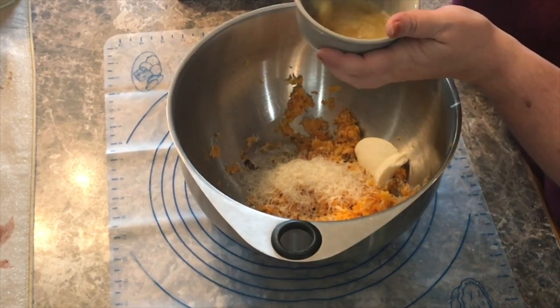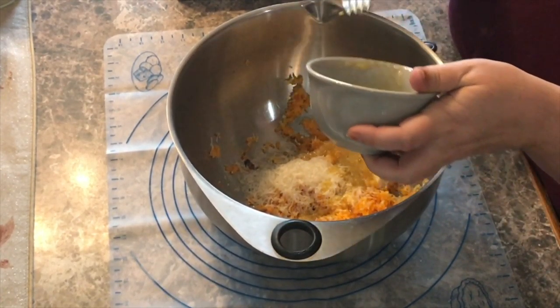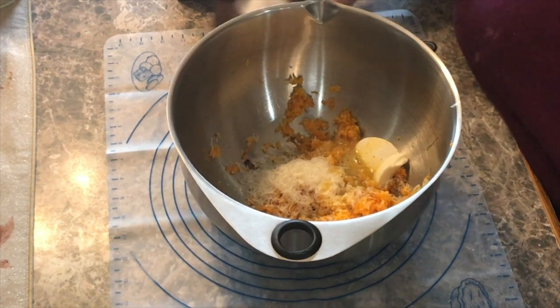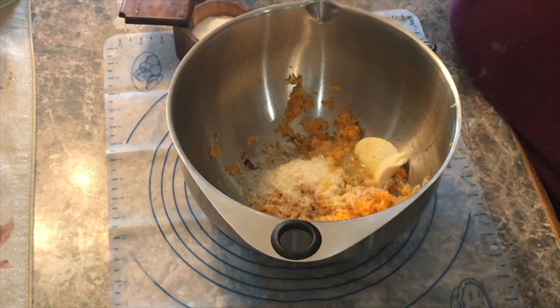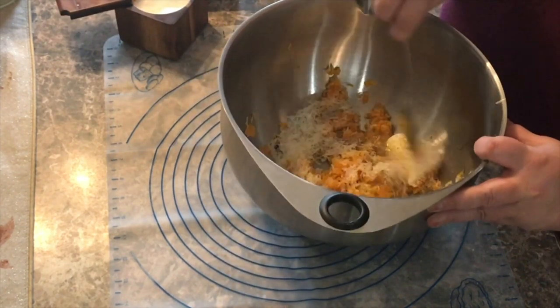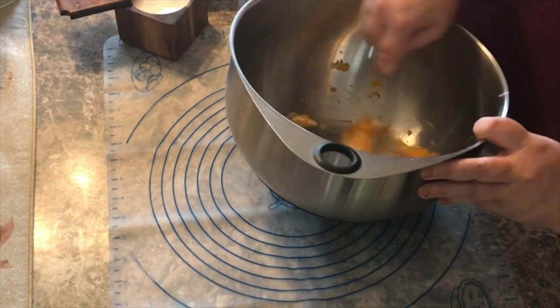For a binder I also have an egg that I've already beaten up so the yolk and white are together. I have some salt and pepper — let's give that a little bit of a mix to start, and then we're going to start adding flour until we get a soft dough.